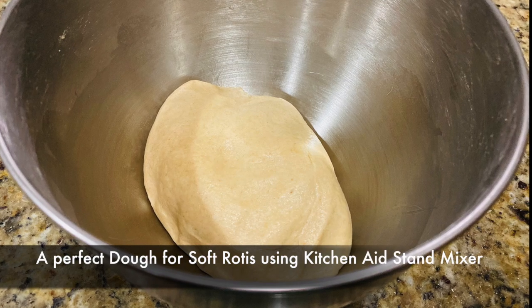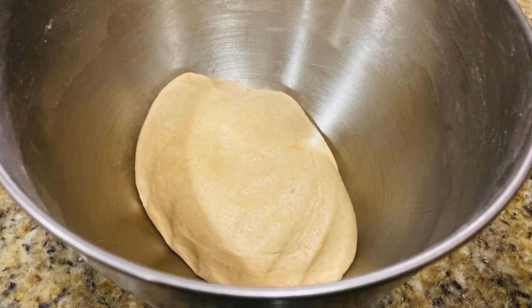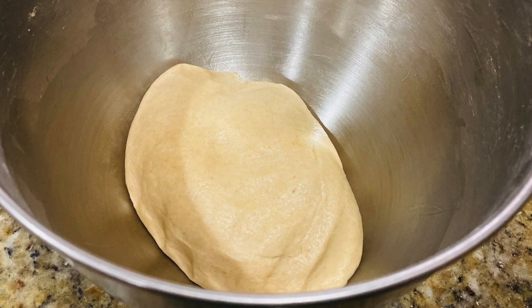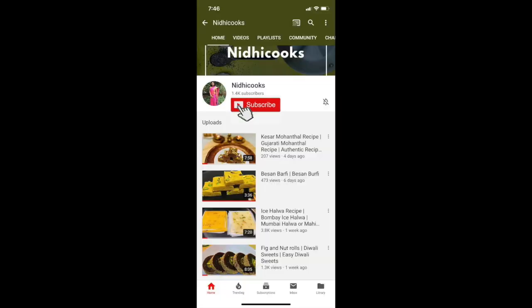Hello friends, welcome to my channel. I am Nidhi and today we will learn how to make a perfect chapati dough using a KitchenAid stand mixer without scraping the sides. If you are new to my channel, please subscribe and click on the bell icon so you never miss another update.